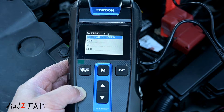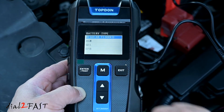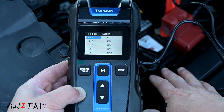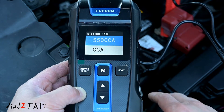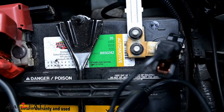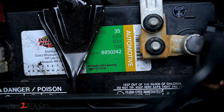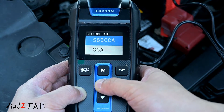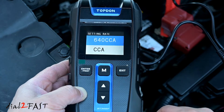Here you can select the different type of batteries. This is a regular flooded battery, but you can also test AGM, gel, or EFB battery. Press enter. Next you need to enter the cold cranking amp rating on this battery. To find the cold cranking amp rating, look on the top of the battery — there should be a sticker or label. For this battery, the CCA or cold cranking amp is 640. Back on the tool, change it to 640 and select enter.